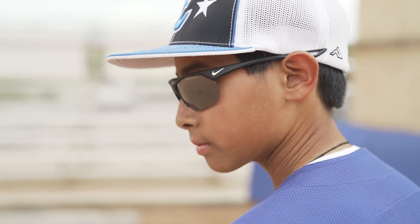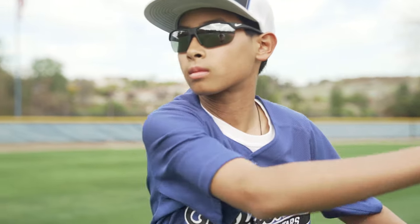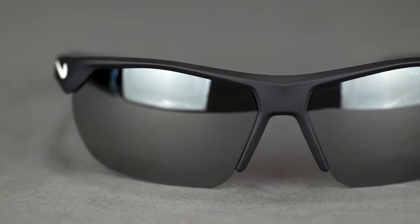This contoured wrap provides maximum sun protection and also gives you a wide field of vision to see anything that comes your way. Featuring Nike Max Optics, you'll get enhanced contrast and clarity for the best view. And for when lighting conditions change, you're well equipped with the lens interchange system that allows you to easily swap lenses on the go.